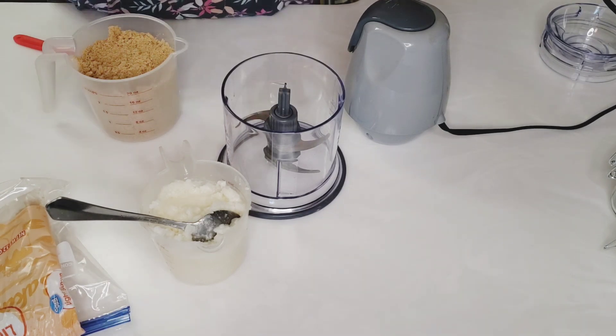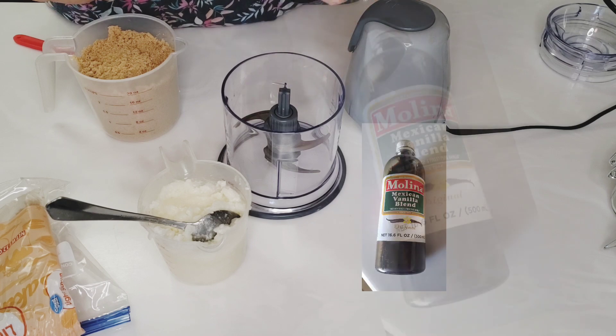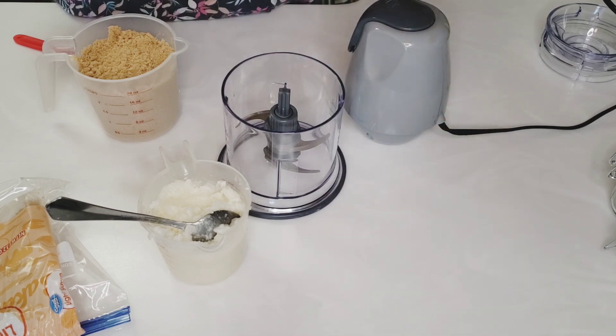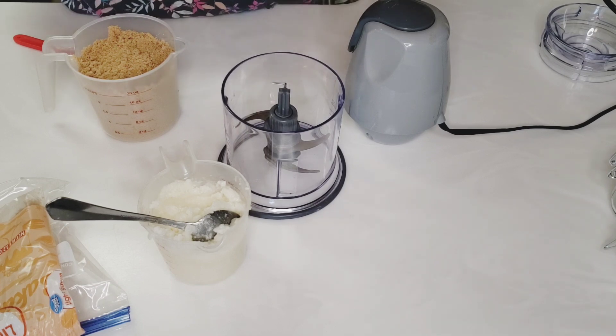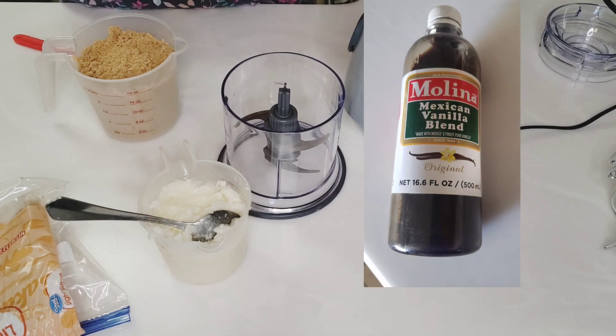I'm just going to use a dash of vanilla extract. If you guys have not tried this Mexican vanilla blend — I get this from Amazon — this vanilla makes your cookies taste delicious. I think it's just got a stronger flavor of vanilla for the price. I recommend this vanilla. Look at the big jar you get!